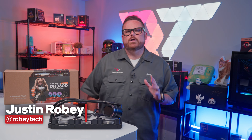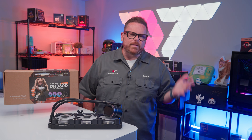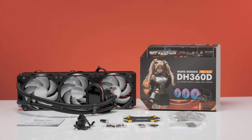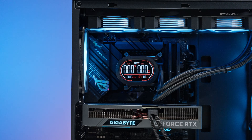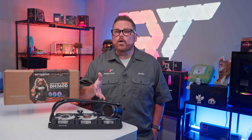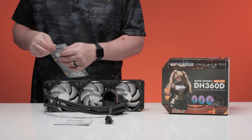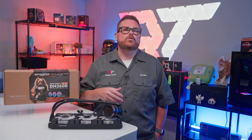When it comes to the sub-$100 liquid cooling market, there are a lot of options, but the conversation tends to be dominated by major players like ThermoRite and Arctic Cooling. Look closer and you'll find other coolers, like the Dark Flash DH360D, popping up as alternatives from lesser-known brands. The DH360D's specs, price, and unique LCD screen make it a compelling option worth considering alongside established options from bigger brands. We picked this one up to see just how well it performs and whether it deserves a place in your next PC build.